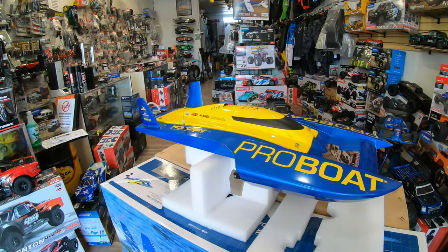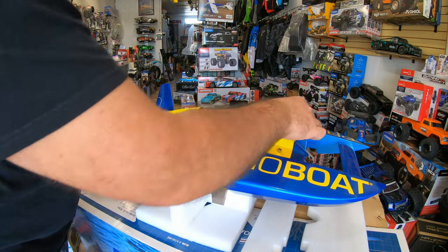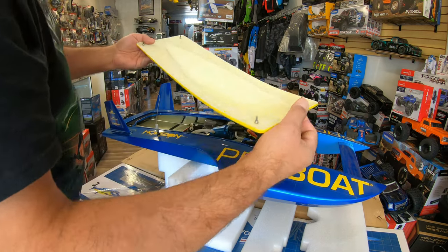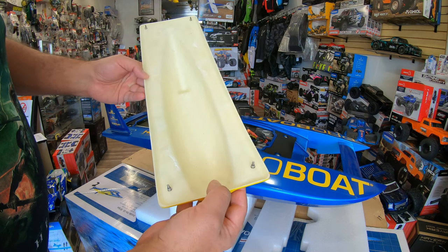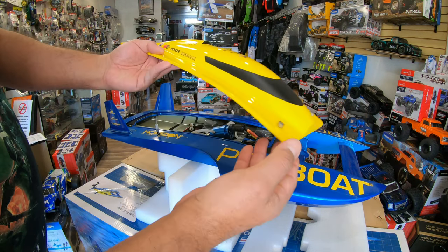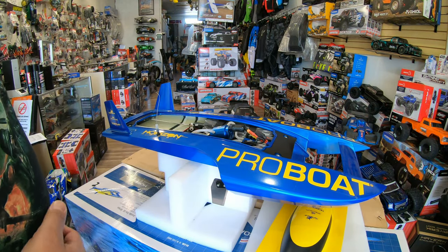I already opened those earlier because they're a little bit harder to open. When you lift it up you can flip it right away and see that this is made really nice — this boat is fiberglass, it's not plastic. This fiberglass piece is very heavy and it's made really really nice and it's painted beautifully. Let's put it gently here so it doesn't scratch.